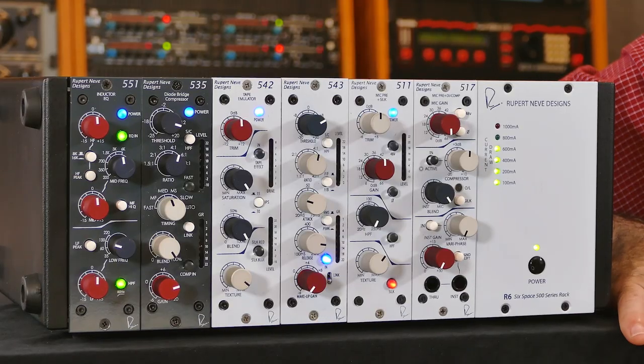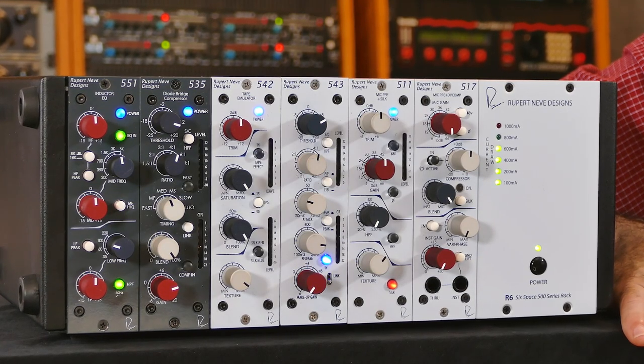Hi, I'm Jonathan from Rupert Neve Designs and today I'm going to show you how to set up and use your new 517 500 series microphone preamp and compressor. Because the 517 is in the 500 series, it requires a separate rack and power supply and today of course we're using the Rupert Neve Designs R6.